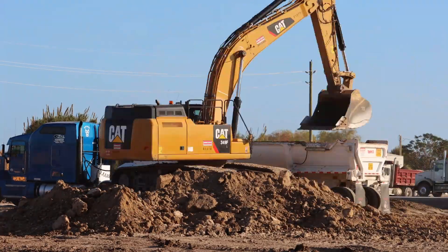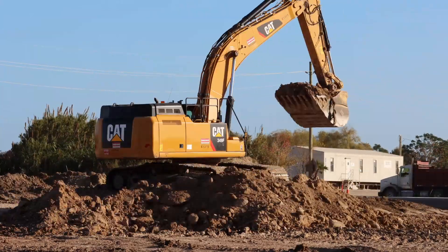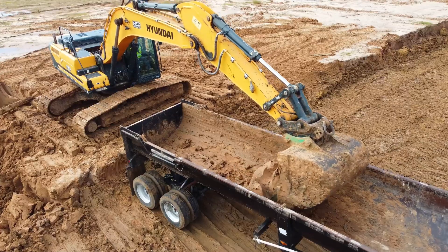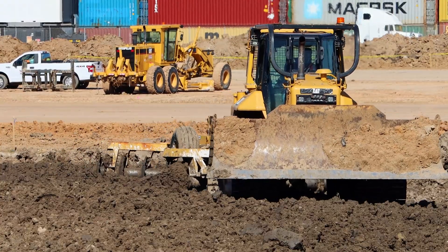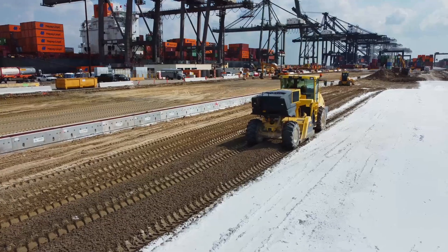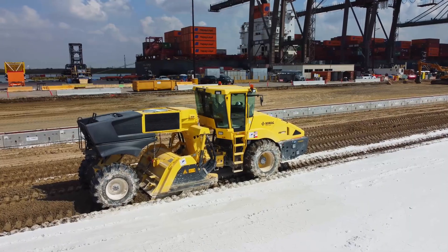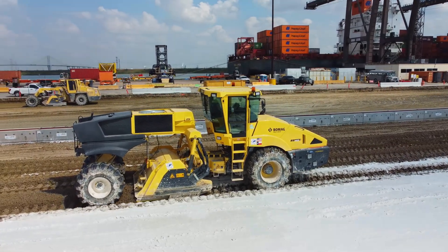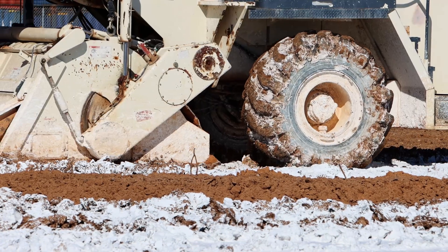It all starts with the subgrade. Subgrade soil needs to be stable and able to carry the future weight of the containers. Existing soil conditions are very poor — we deal with saturated clay, which is not suitable for construction. In order to turn this material into stable, suitable subgrade, lime cement soil treatment is used. I have a separate detailed video regarding lime cement treatment, but in short, lime cement will turn bad clay into stable subgrade that we can start building upon.